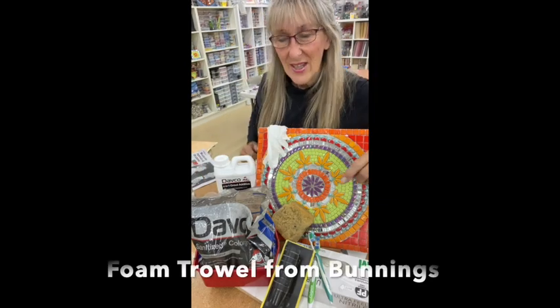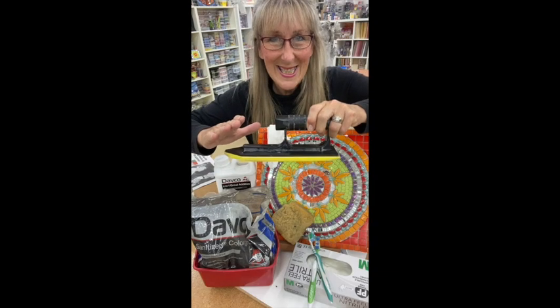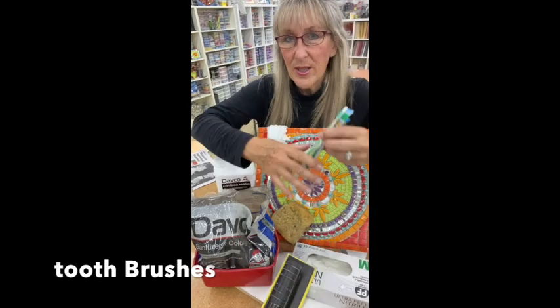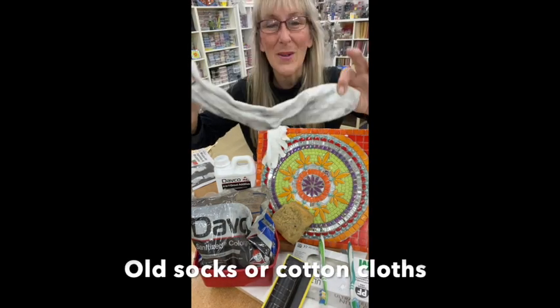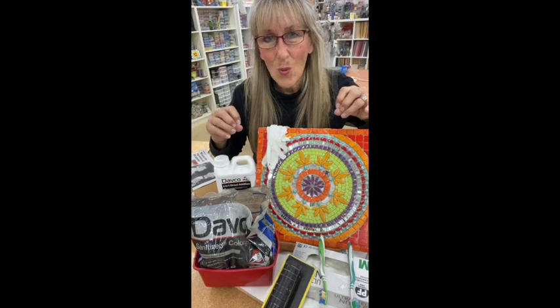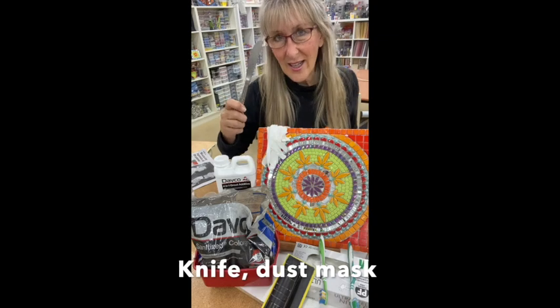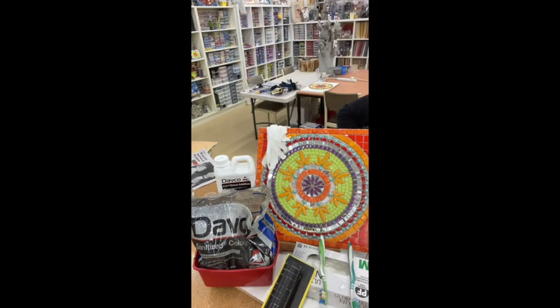The other thing I'm going to use is a rubber trowel — I think it's the best thing since sliced bread. I don't use squeegees; this is what I'm going to use and I'll show you why. I'm also using toothbrushes to help clean back, and socks to wipe back with. No sponges — I don't like adding water to my grout because that might compromise it. I've also got a knife to mix and a dust mask.